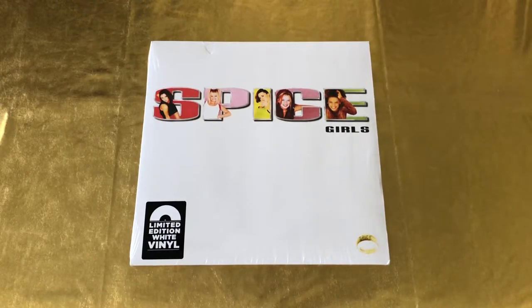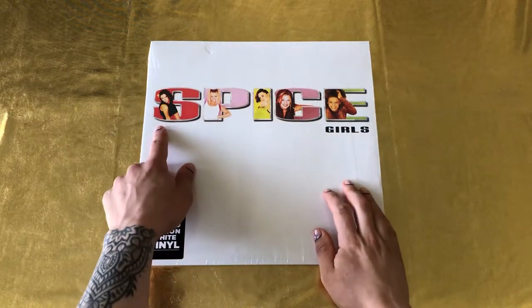Hey, what's going on guys? This is Jorge with Black and Gold Media and today we're going to be doing a quick unboxing of Spice by Spice Girls.